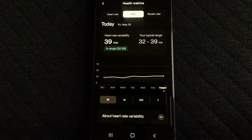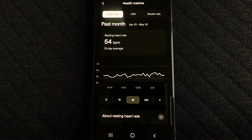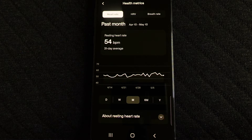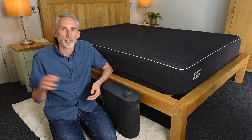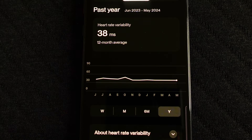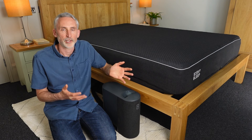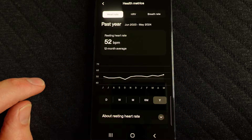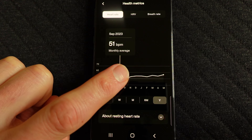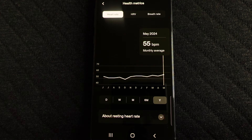As well as sleep tracking data, you can also see your heart rate variability, heart rate, and breathing rate. Last October I stopped going to the gym due to an ongoing back and shoulder injury, and since then my heart rate has been slowly increasing and my heart rate variability decreasing. As much as I'd love to show an increase in HRV thanks to the Eight Sleep, that's just not what's happened — but it gives me confidence in the accuracy of the Eight Sleep to see that the trends it's picking up match what's actually been happening in my life.